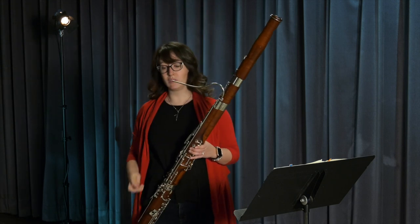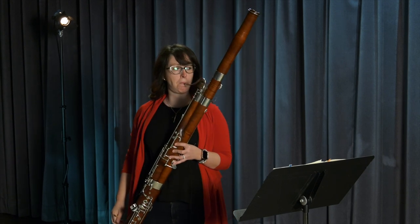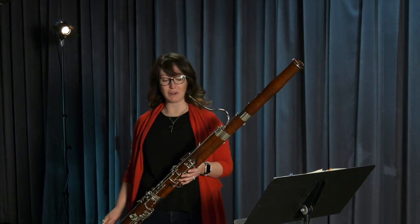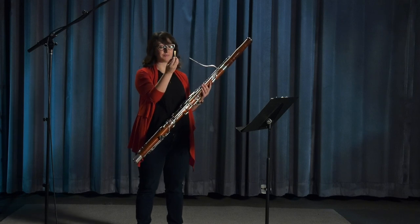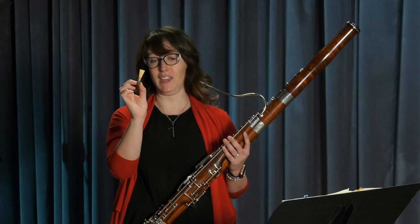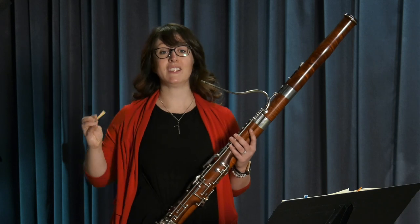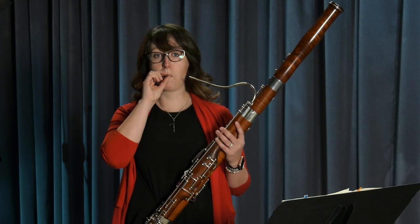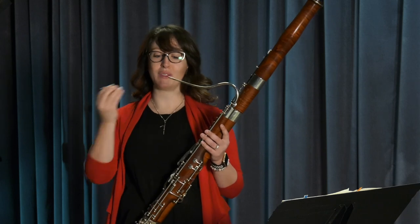If I play my bassoon without this special part called the reed, it sounds like this. Not a lot to hear. That's why I need to use my reed to make sound on the bassoon. This is a double reed, which means there are two pieces of cane tied together. When I blow on the reed by itself, it sounds like this. It sounds a little bit nicer when I put it on the bassoon.